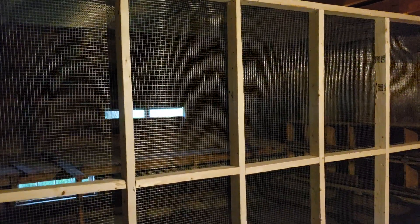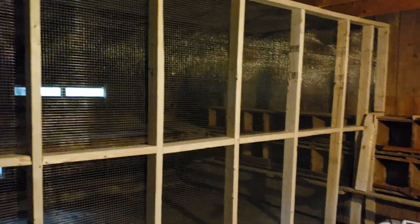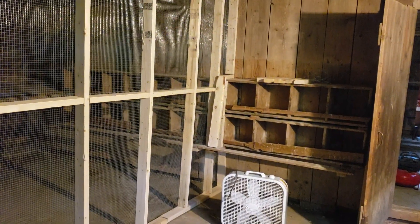Any ideas what I should name this chicken coop? Put it in the comments below. See you — returning champion saying adios amigos.